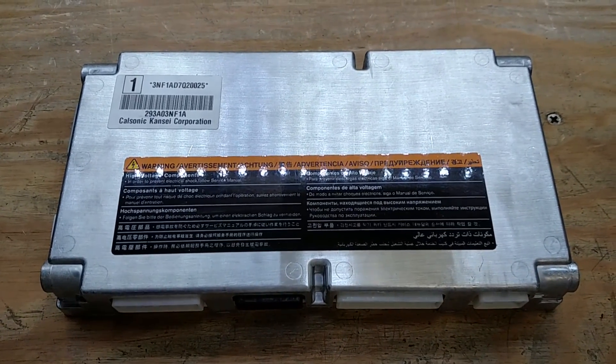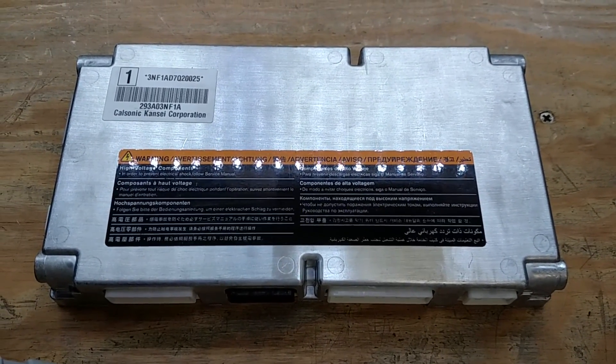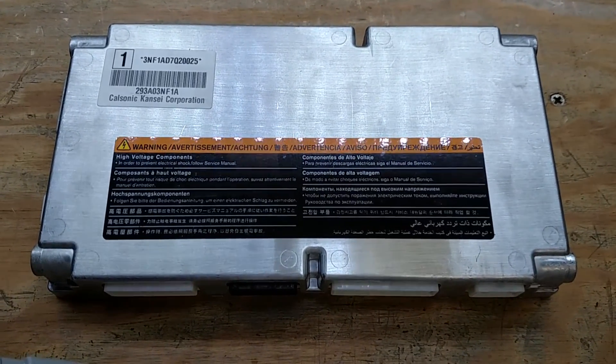Hello, welcome to this video. This is the battery management system, aka the BMS, out of the Nissan Leaf battery pack.